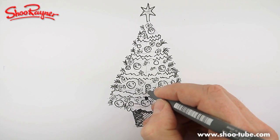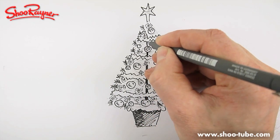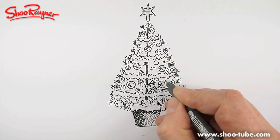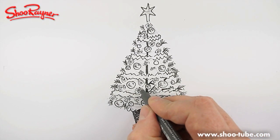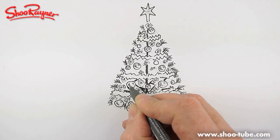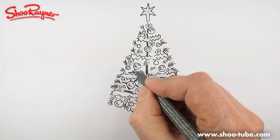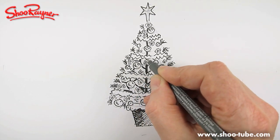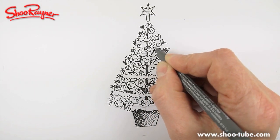Now work your way up — the stem is going to go all the way up there. Draw in quite firmly some of these branches, but make sure they don't go through the circles of the lights or the decorations. I have to concentrate and make sure they don't go through the line of the tinsel going across the tree as well.